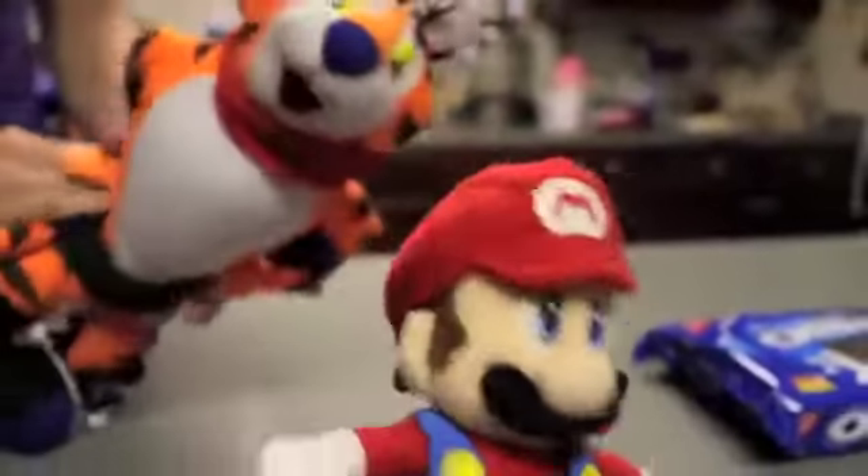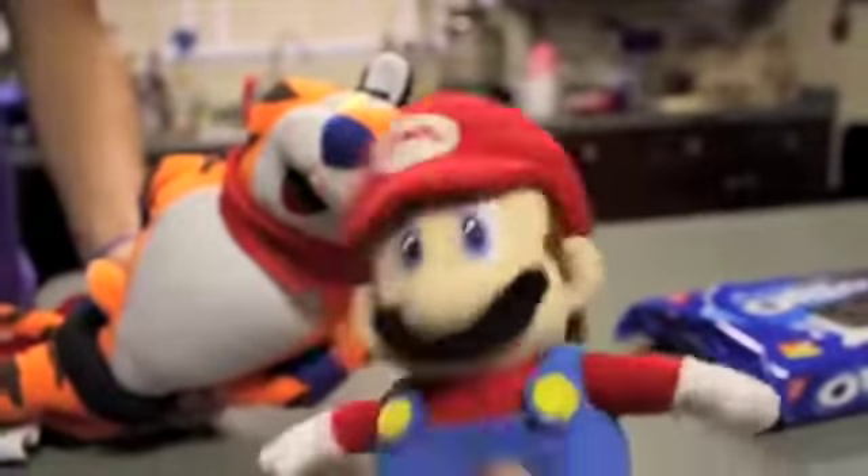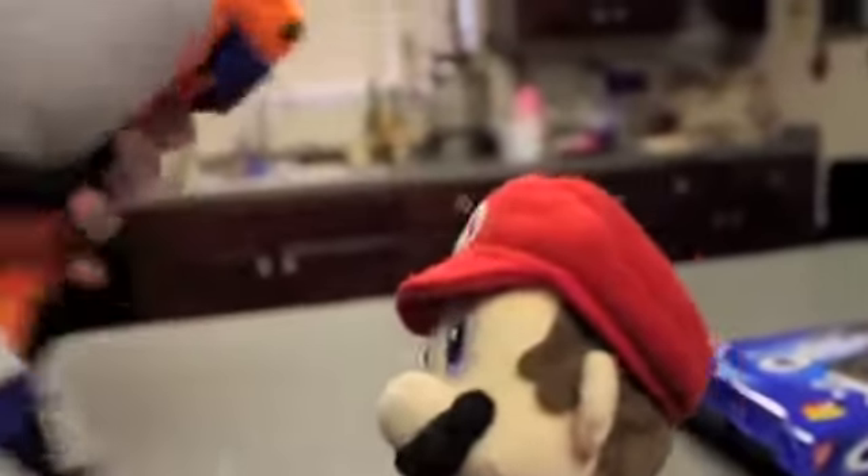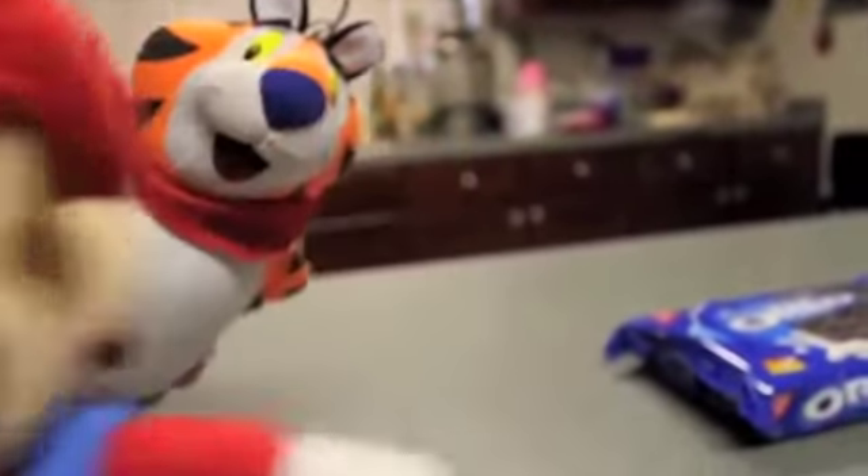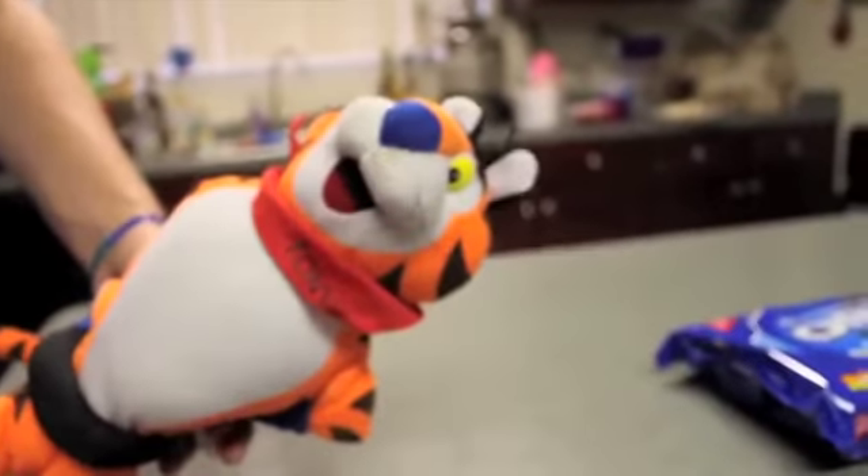Hey, Mario! Not now, Tony. I don't really want to do whatever you want to do. Well, I want to show you how I eat my Oreo cookie. No, I've already seen so many people eating Oreo and I know yours is just not normal. I just put it in my mouth. I just put it in my mouth.